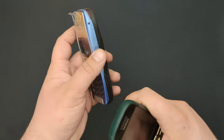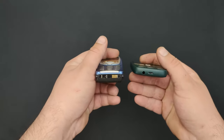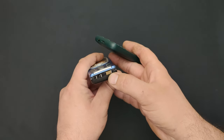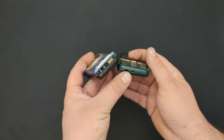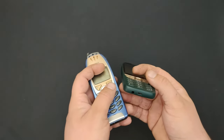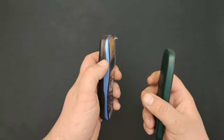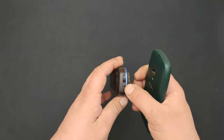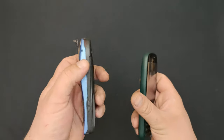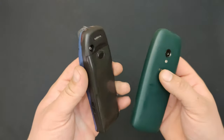Also, this one has a camera, this one doesn't. These connectors on the side let you put the phone in a car kit and hold it in place. This one has the classic Nokia charging port - I'm guessing this is the data port - while this one has data, charging, and a headphone jack all in 2021. This one also has volume buttons on the side, infrared on the top, and the power button. Yes, it had infrared - you could send contacts and stuff.